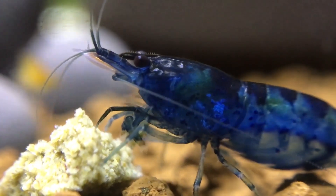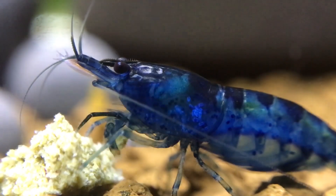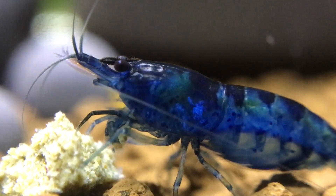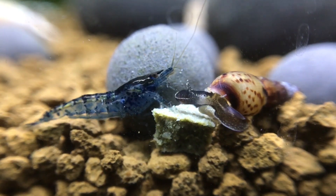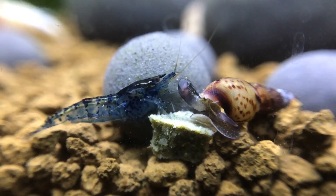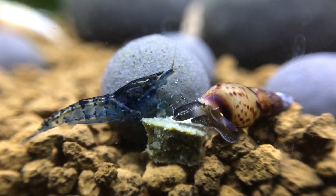The easiest way to deal with Scutariella japonica is a salt dip. My next video is actually going to be one on how to salt dip your shrimp safely, and I'll go into more depth there. That's all for this video — thanks for watching. If you did like it, whack that thumbs up and subscribe for more content. I'm doing a salt dip on my shrimp later on, so you can watch that when it comes out. See you later.